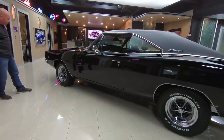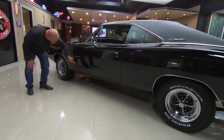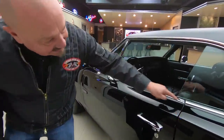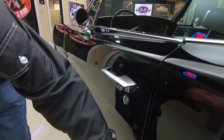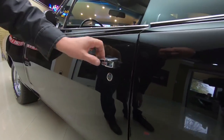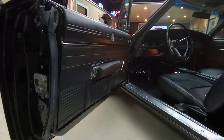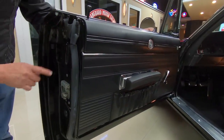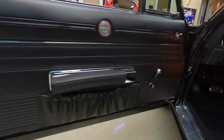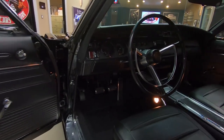We've got Magnum 500 wheels on it with BFGs. All the door body lines here look good, slick as can be. Look at all those lines — look at the way it lines up, those reflections are amazing. The door opens up smooth as can be. The lips look good in here, the latch looks good, the rubber looks good. The door panel looks great and the chrome on the armrest looks awesome.